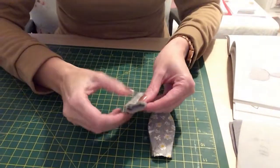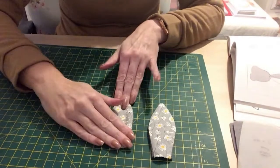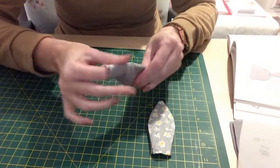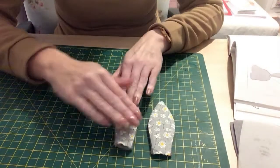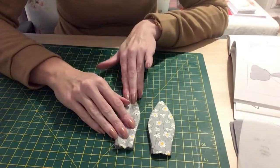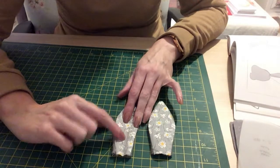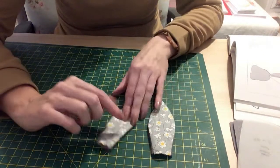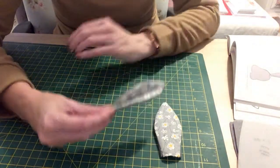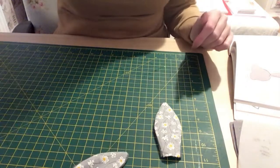I've sewn the ears together now and I've also turned them the right way out — they were hard work to get the right way because of the interfacing making it stiffer. It says in the pattern to do a central stitch line to stitch the two pieces together, and then I've got to fold them to attach to the head, so I'm going to go ahead and do that next stage.